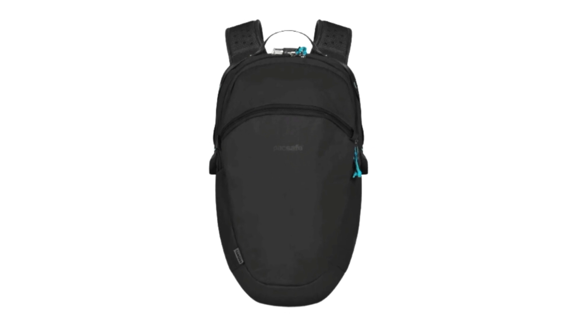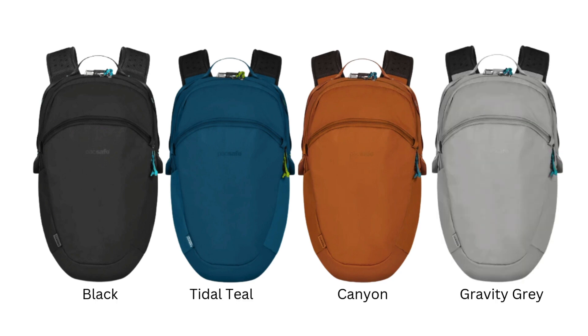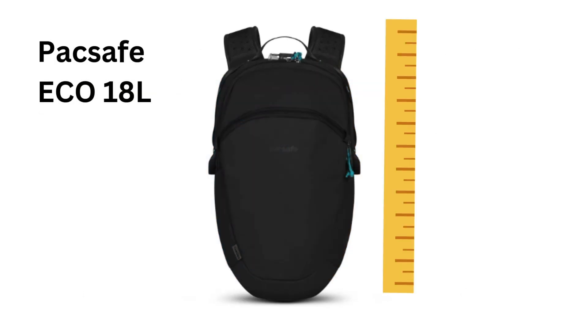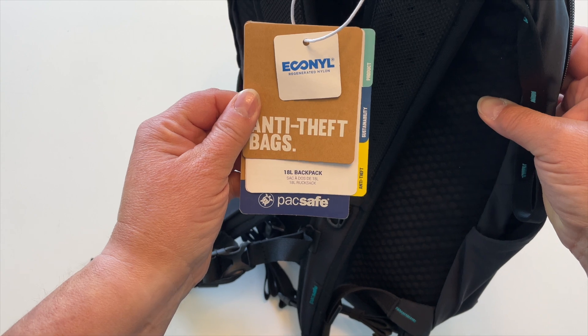It comes in several colors: Black, which is the one we've been looking at, Tidal Teal, Canyon, and Gravity Gray — and they look great on both men and women. The Pacsafe Eco 18 liter measures in at 16.9 inches high by 10.6 inches wide and 7.5 inches deep. It weighs in at only 1.61 pounds and it's made from recycled polyester.